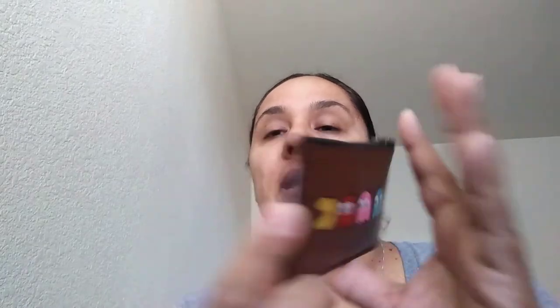For my main cards and most used cards, I'm actually using my Pac-Man Coach card case. In here I have my ID, Triple A, debit card, and credit card — so this is really all I need. In here I keep my insurance card and my religious medallion as well.